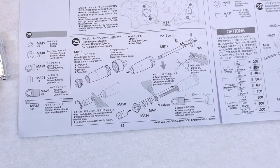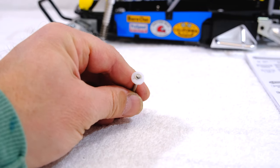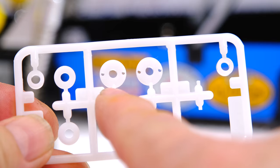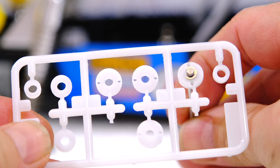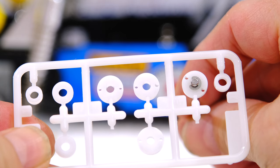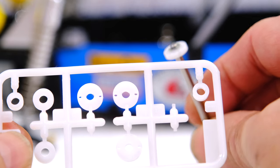Step 25 is the build of the rear dampers. First the damper piston — the manual says that part W3 should be used here, but there are more parts included. The difference between these parts is the diameter of the small holes. Part W3 has the smallest holes, and the other two have slightly larger holes. I use part W5 to get slightly larger holes and thus softer dampers.